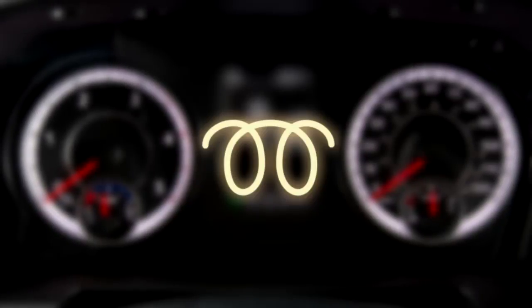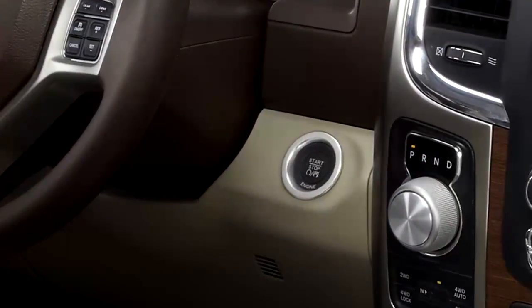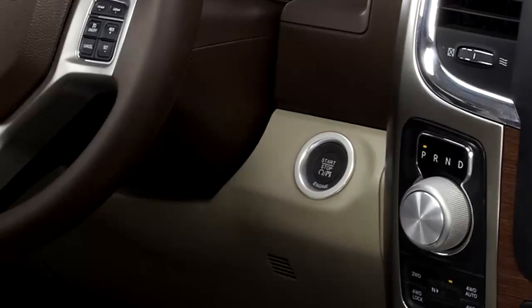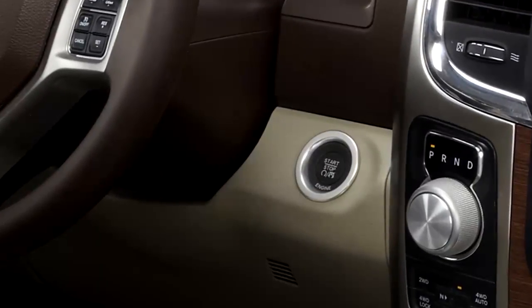If the wait-to-start light is on, pushing the engine start button with the driver's foot on the brake will move the ignition from OFF or ACC to run, but the engine will not immediately crank. This is normal operation.